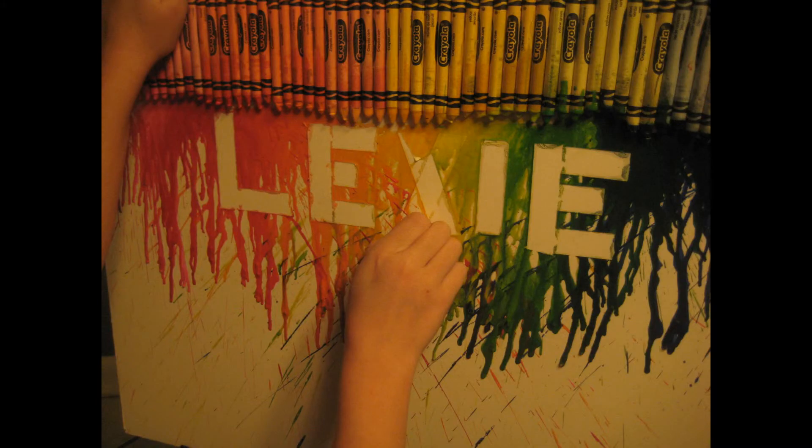Another option is to write a word or make a design with tape. You can melt the crayons and then once you peel it off you'll have a white design. Here I wrote my friend's name.